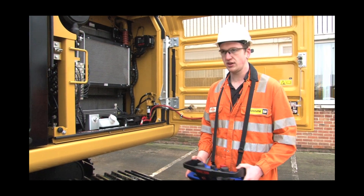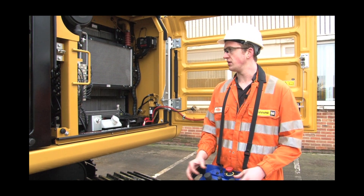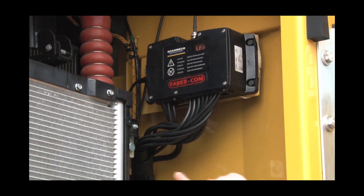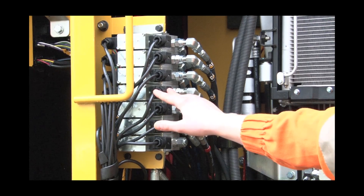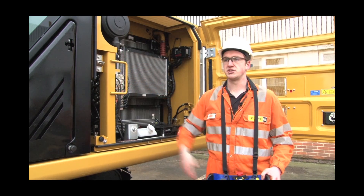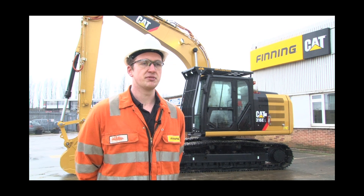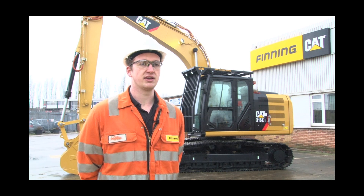This is the remote control unit that the operator uses. When he moves a lever it sends a signal to the control box, which then sends power to the solenoids, which actuates the valve and moves the machine how the operator wishes. That was a complete rundown of all the bespoke solutions Finning have provided Harsco with on this remote control CAT 316E excavator.